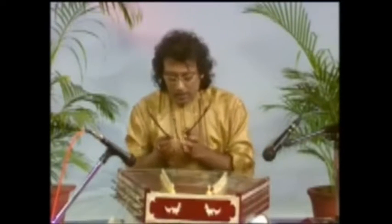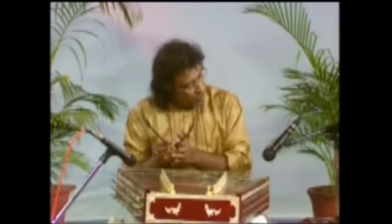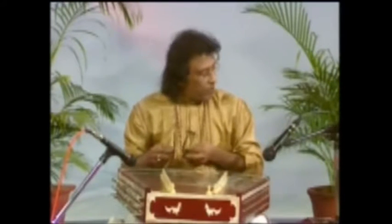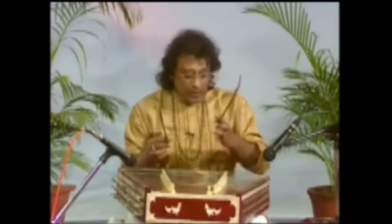Let me show you. The major notes like Shuddha Rishabh, Shuddha Gandhar, Madhyam, Pancham, Shuddha Dhaivat, Shuddha Nishad — these are tuned on the right side and the minors are tuned on the left side. But when you are playing a raga, the Komal and Vivadi notes are tuned on the left side also, so that we can have the gliding effect, which is somewhat like a meend, not exactly there in Santur but incorporated by Pandit ji.